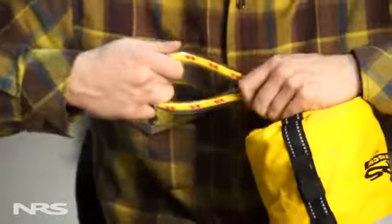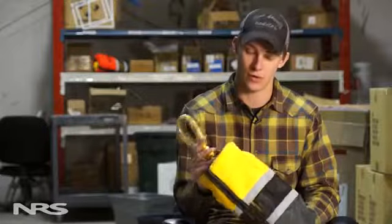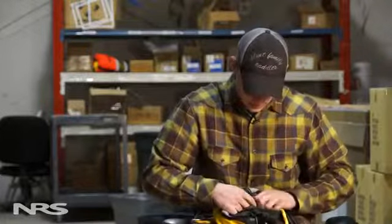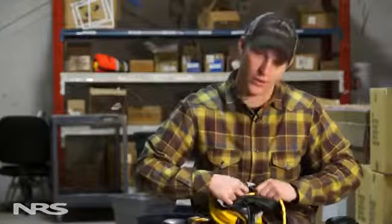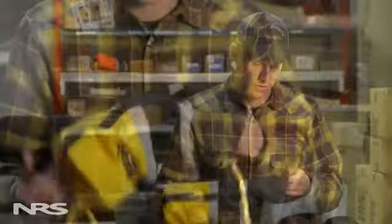First, look at the knots — make sure they're good and tight. These are just figure eights at the loop end, and also at the tail end of the rope there's another figure eight with a loop handle. Inside there's just a little stop knot; not a big deal if it gets loose, but make sure it's still there — it keeps the float in place and keeps the rope from running through. The bag looks pretty good, maybe a little dirty, but that's all right.